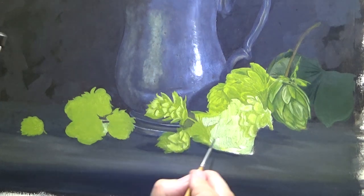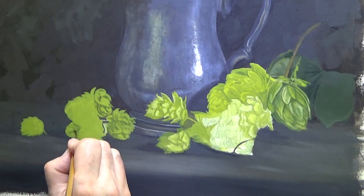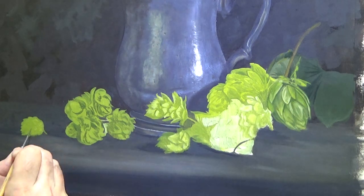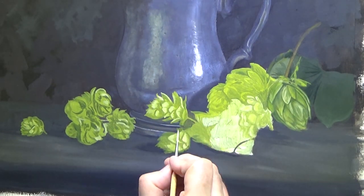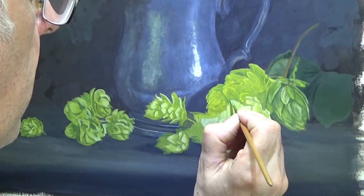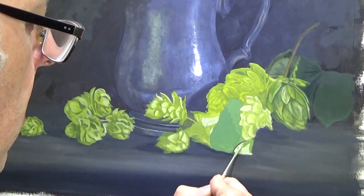I noticed there that I had missing parts of the background, so I tried to put them in — but I put them in on wet paint so they've gone too green. I'll have to fix that when this is dried. Right in the middle there is one of the leaves, which are a much bluer green than the hops themselves.